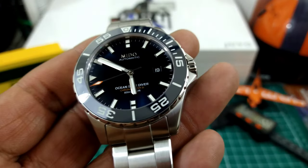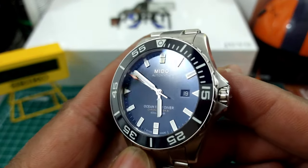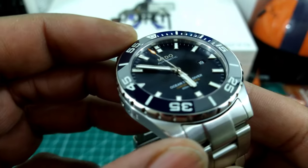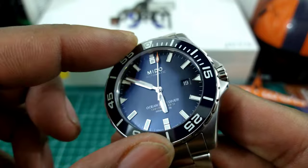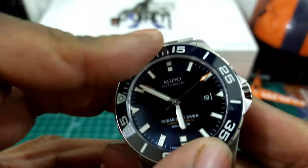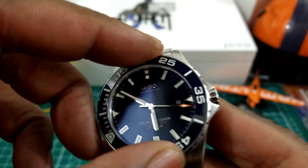You get an anti-reflective sapphire crystal on this one. Outboard of that you get a ceramic bezel that is fully lumed — and you'll see that in the shot. Really nice knurling, and this bezel has a special locking system where you have to apply pressure to the top of the bezel to turn it. So you push it down, then you can turn the bezel.